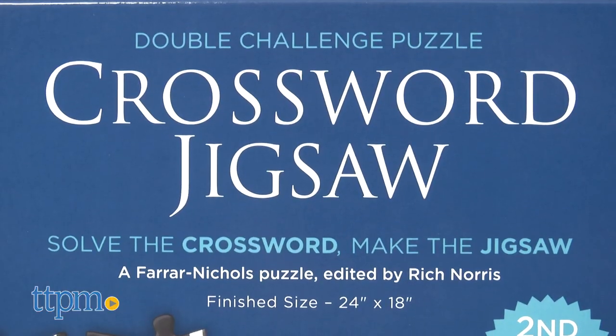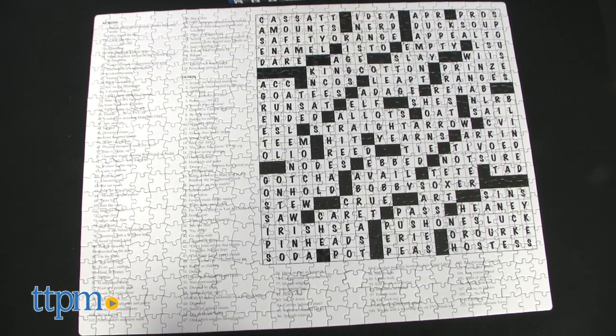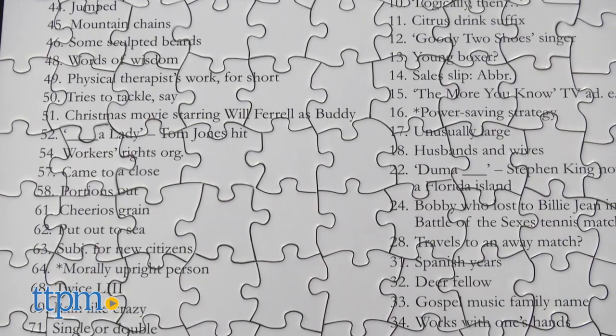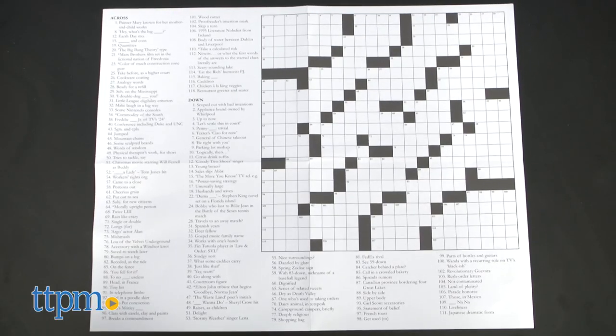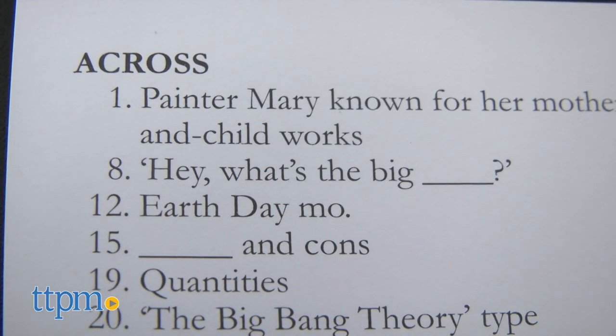Much like the original, which TTPM also reviewed, this is a jigsaw puzzle combined with a crossword puzzle. So you get to solve the puzzle of filling in the crossword's answers, and then solve the puzzle of how the 550 pieces go together.